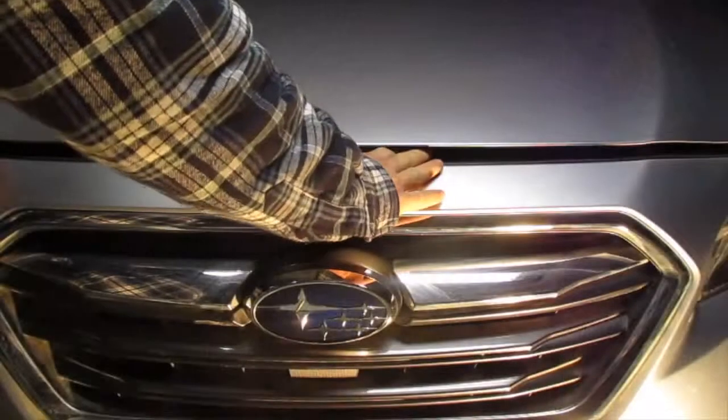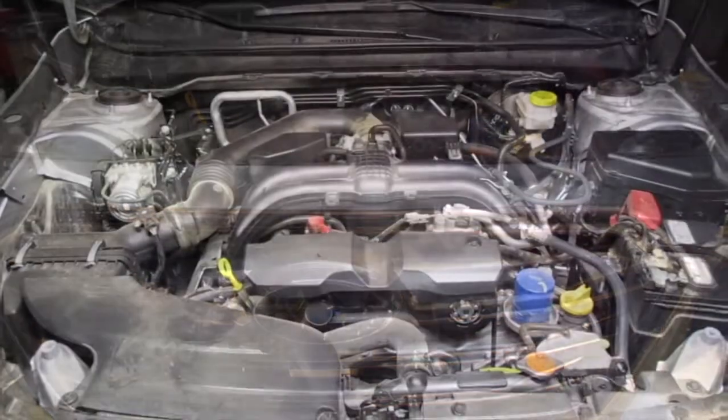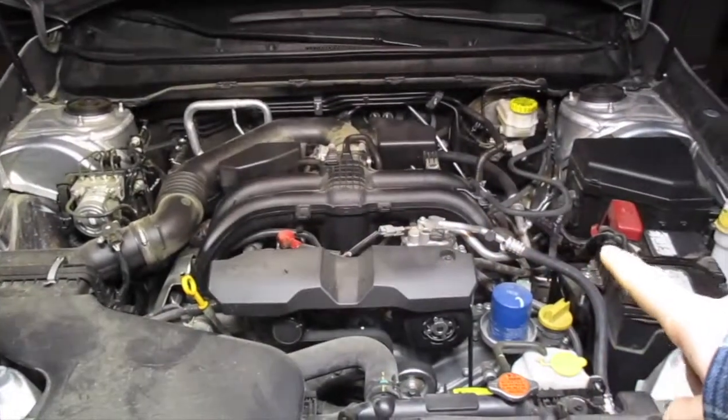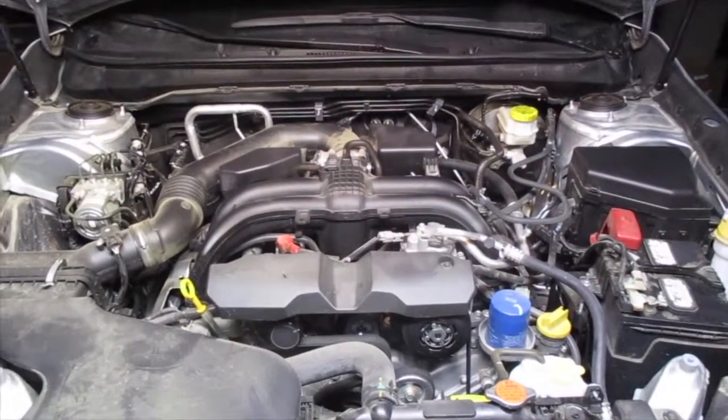You're going to open the hood — pull down, slide to the left, and this opens right up. Now after you've opened the hood, you're going to come to the car. Look to the right, and you're going to see the battery. Right behind the battery, that black box right there — that's the fuse and relay box.